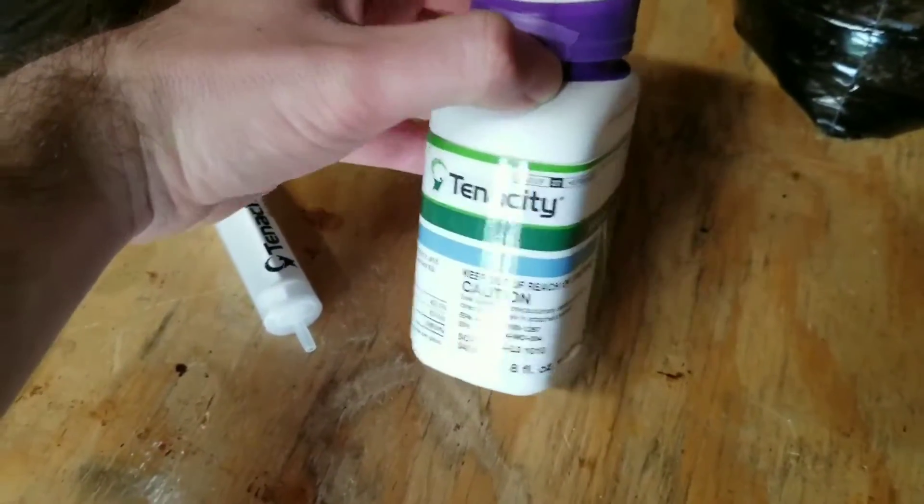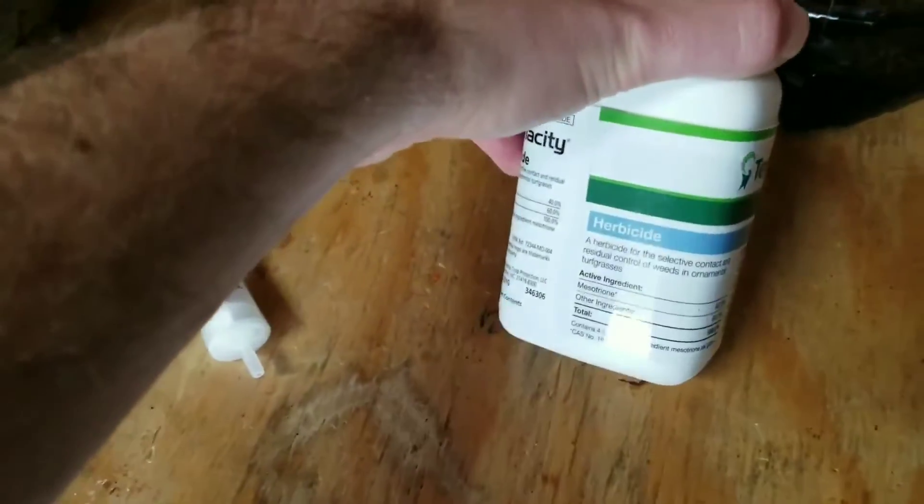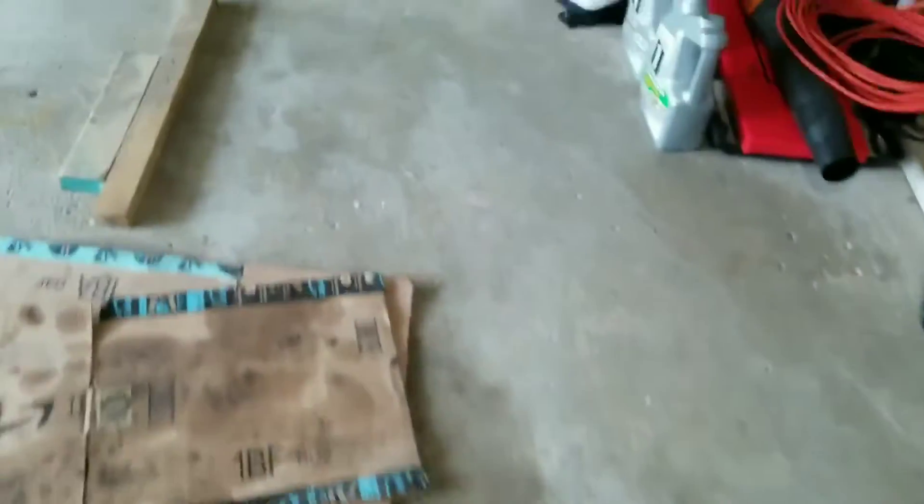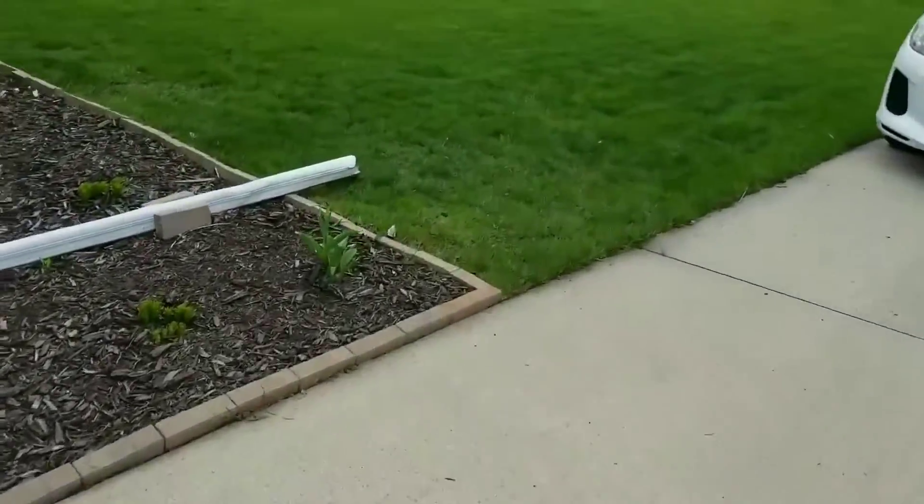I'm going to be applying the active ingredient mesotrione. I'll put that in my Harbor Freight four-gallon backpack sprayer mixed up. I'll show you the type of weeds we're looking to control — I have a lot of grassy stuff in my lawn.